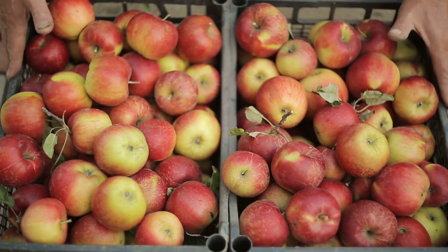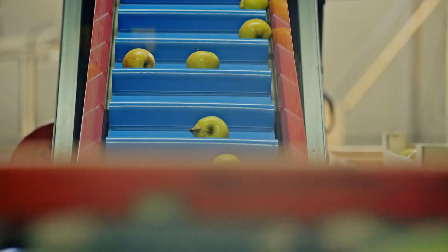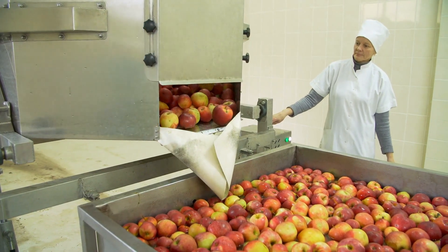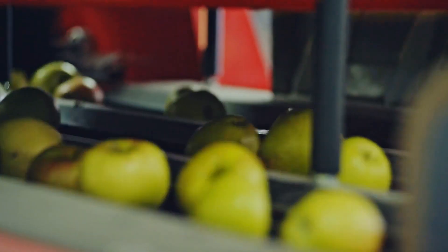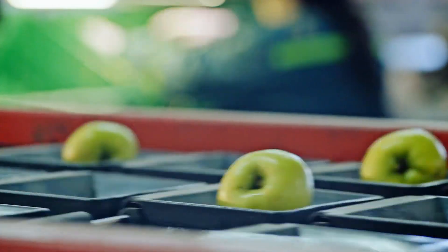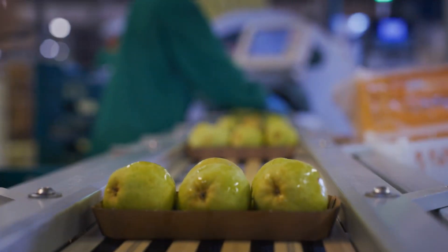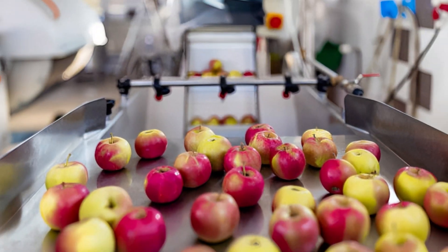Don't judge an apple by its appearance — sometimes the ugly ones are the best. The apples then move on to the next stage, where they're carefully cleaned once again and sent through special machines. These machines make sure the apples are ready for the big juicing process. Every single move is planned and timed just right, all to ensure the apples are ready to become juice.